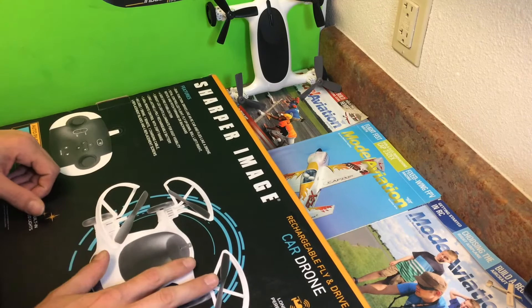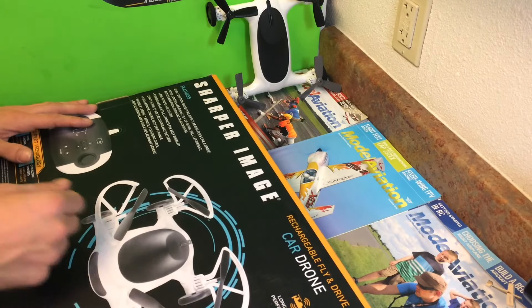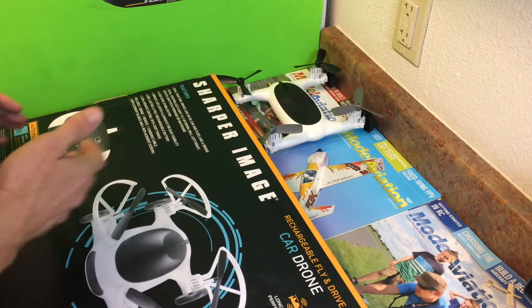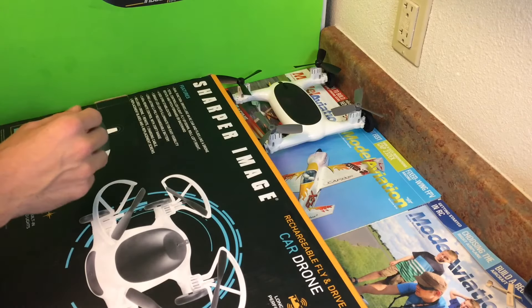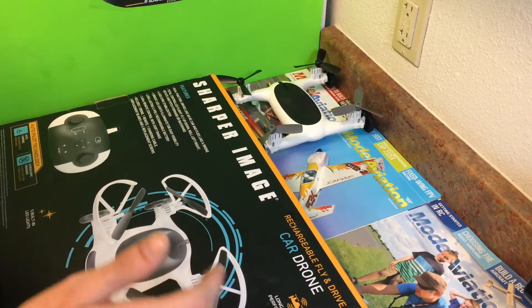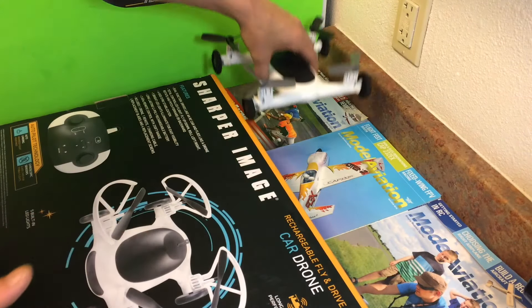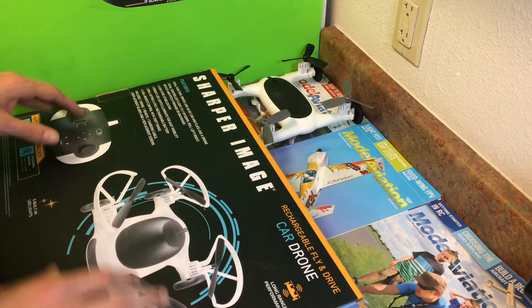It has great range. It has great power. My only complaint is the battery is internal, so you do have to just recharge it and go from there — you can't add batteries. The range is great on it. You guys saw the punch on it — it's got great punch. It is strong enough to carry something else too. Honestly, you can carry like a little tiny camera if you were able to put one on there.